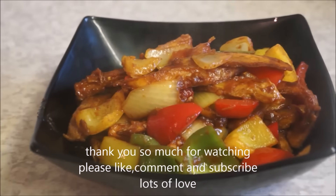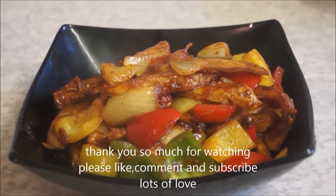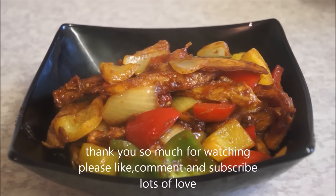Thank you so much for watching this video. If you enjoyed the video, please like, comment, and subscribe, and I'll see you all in my next video. Bye bye!